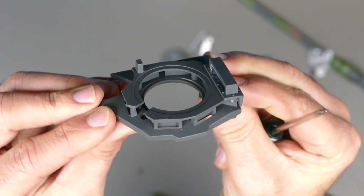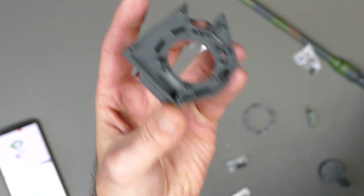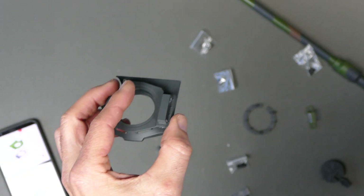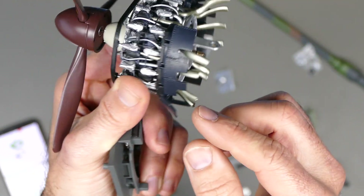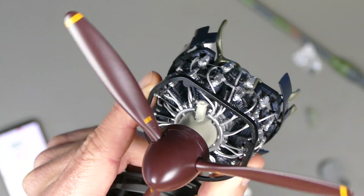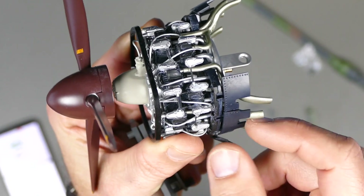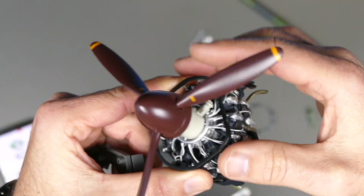Just to show you how amazing the detail is on Agora models — I'm also building the Zero at the moment. Check out that motor: it's got an electric motor that actually spins a prop, and these cowlings move up and down and fold open just like the real thing. This is what you can expect from these models. Absolutely fantastic. Okay, now back onto the tank.